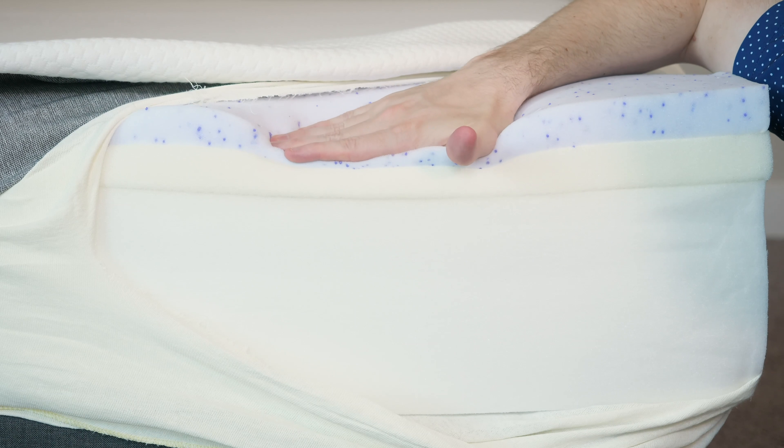Let's talk about firmness and feel. From a firmness perspective, I'm going to put this mattress at about a seven out of ten, with ten being the firmest — so just slightly firmer than average. You've got an inch and a half of very soft memory foam, but it's much firmer with the layers underneath. The combined feel is probably about a seven out of ten overall. It has a little bit of that memory foam feel, but you're not going to feel like you get stuck, so you get pretty good pressure relief. It does have some bounce — just a little bit — so it has a nice balanced feel overall.